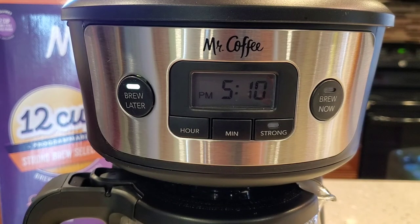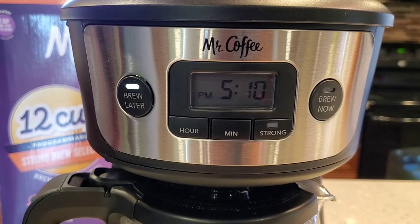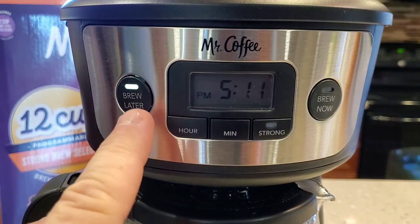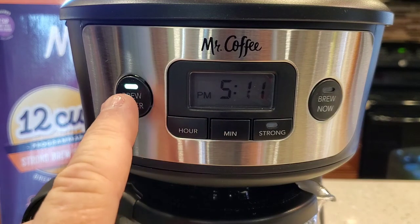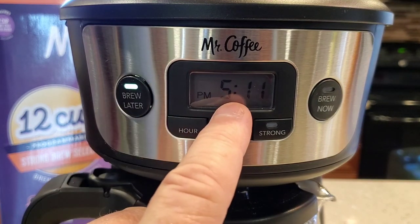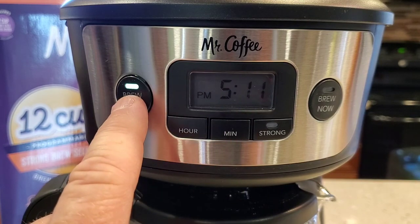That lets you know this will start at 4:10 AM. Give yourself about 15 to 20 minutes before you want your actual pot of coffee. Make sure you've got your coffee in and your water. By pressing this button one time, it brings up the display, allows you to change it, and then keeps this button on.